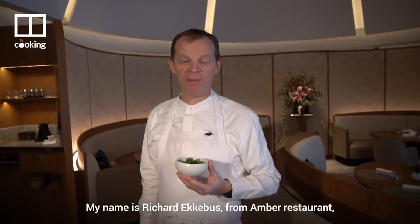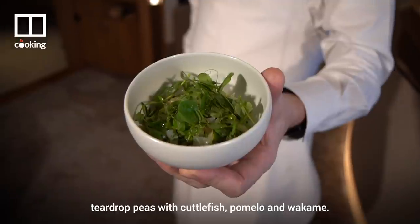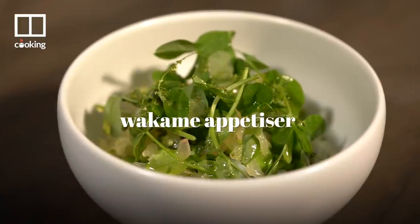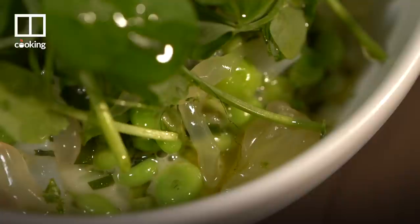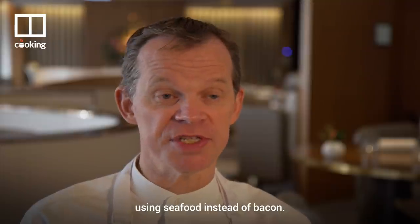My name is Richard Eckebuss from Amber Restaurant, and today I'm going to cook for you teardrop peas with cuttlefish, pomelo and wakame. The dish is a nice fresh spring dish. The origin is French, but we created basically an Amber version on it, using seafood instead of bacon.